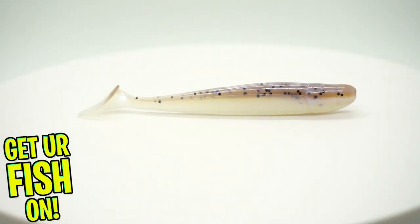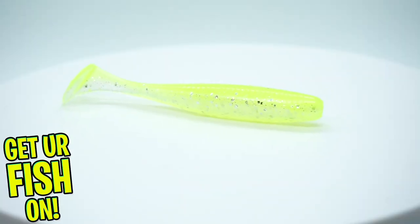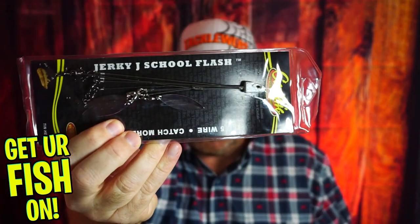They sent some Strike King Squadron umbrella rig with jigs and swim baits. And then they gave us a Six Cents Divine swim bait. That's it — five products this month. And here's why I'm confused: I don't think you can use an umbrella rig in Major League Fishing tournaments. So why would they send this out? If these are all baits being used in Bass Pro Tours, why would they send this? I am unbelievably confused right now.